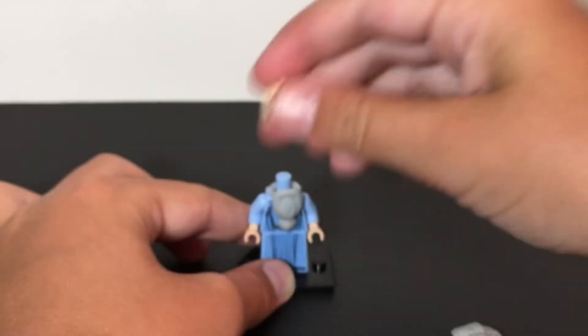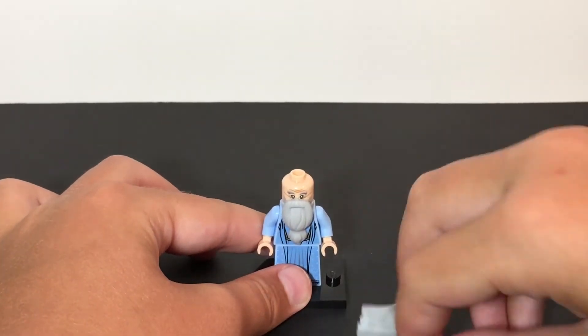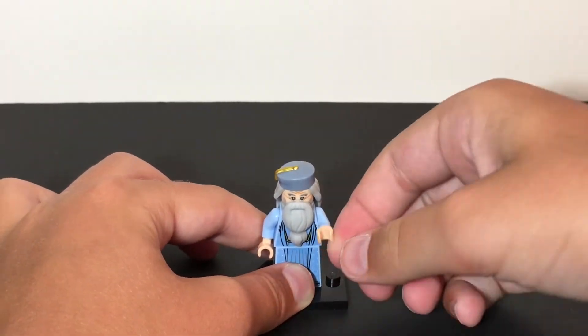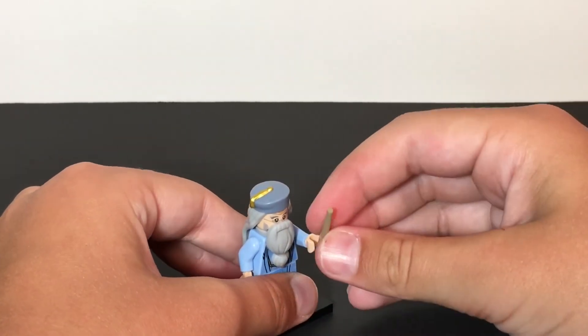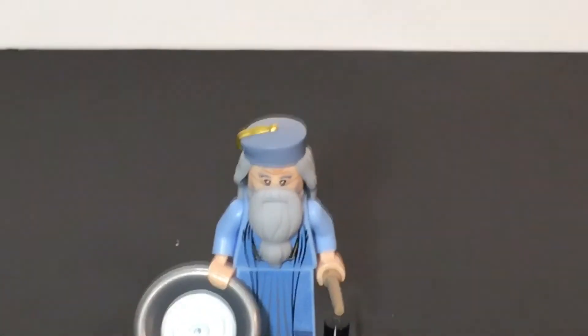The CMF version is a lot different in my opinion — it's based off of the Goblet of Fire and is also a very cool minifigure. Today I'll be comparing them, showing the differences and similarities, starting right now.